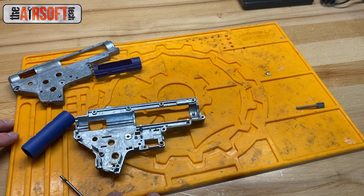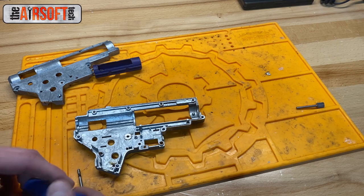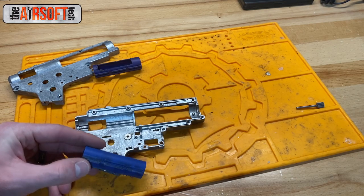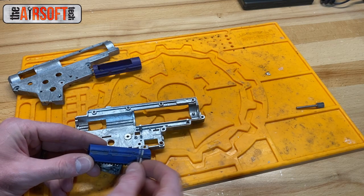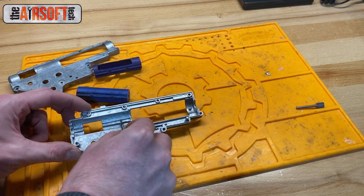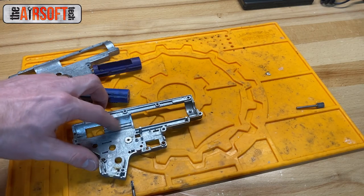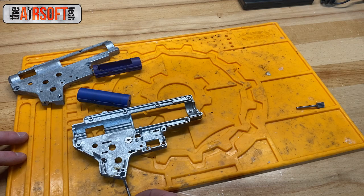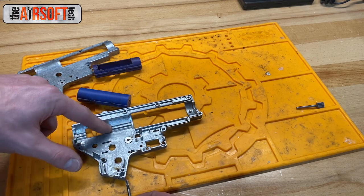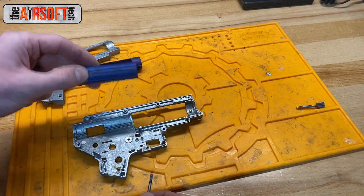This happened to my triple sector gear build, my DSG build, and also a customer build — which was really unfortunate. All those problems were fixed. What I did this time was use a Dremel bit to modify the gearbox shell rails just a little bit, because I found that the shell rails are more often the culprit than the piston, believe it or not.